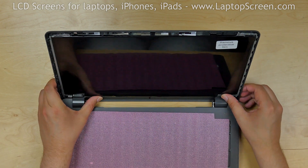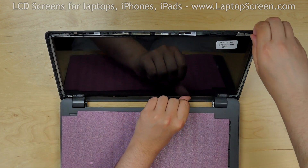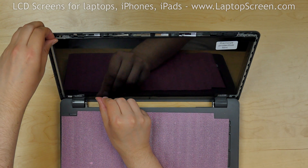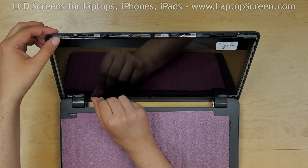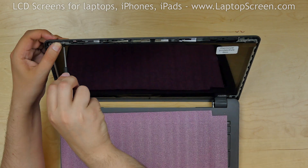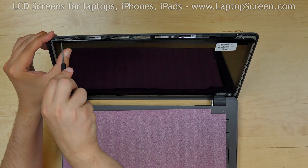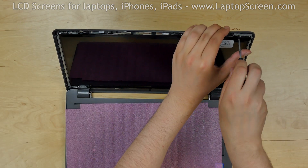Pull the right mounting rail away from the back cover and place it on top of the LCD bracket, aligning the mounting holes. Repeat the same action with the top left mounting rail. Replace the Phillips screws at the top left and the right corners of the LCD screen.